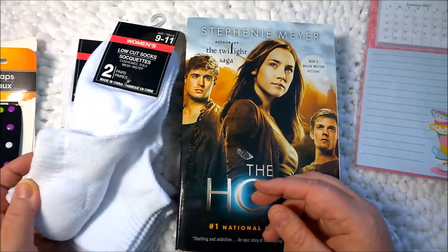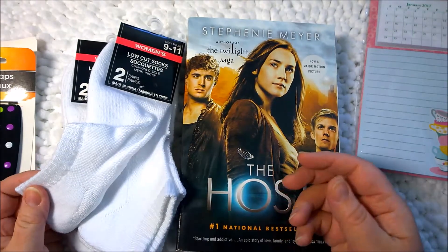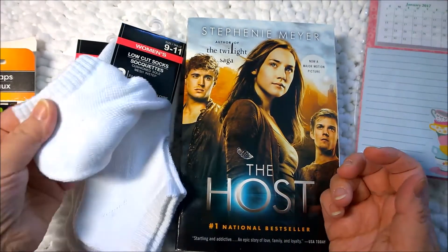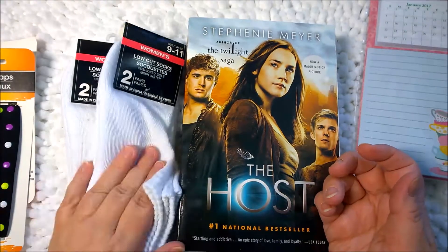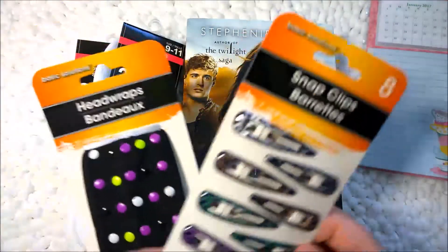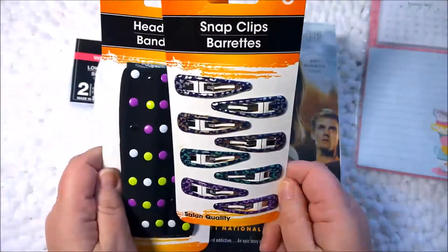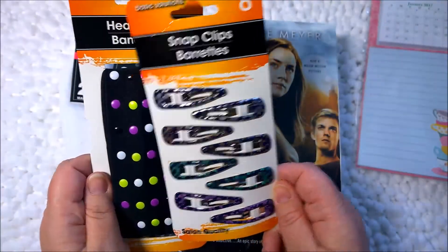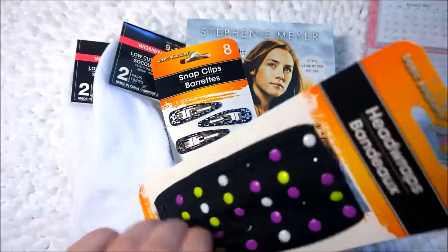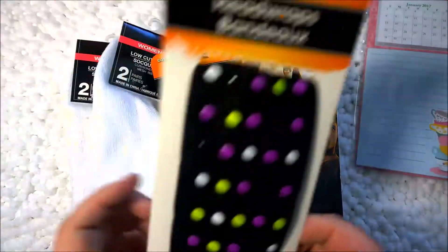Why not? Because the reason why I'm a sock snob is because of quality, and these have good quality to them. So we'll see how they wash up. And then I hadn't seen these at the Dollar Tree before — these are all kinds of barrettes that I always wear, and then this funky little Halloween headband. I thought that was awesome. I can't wait to give that a try.